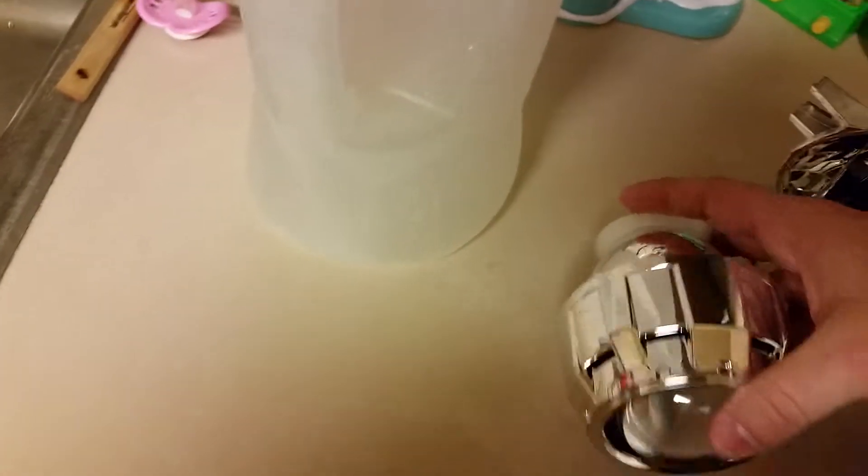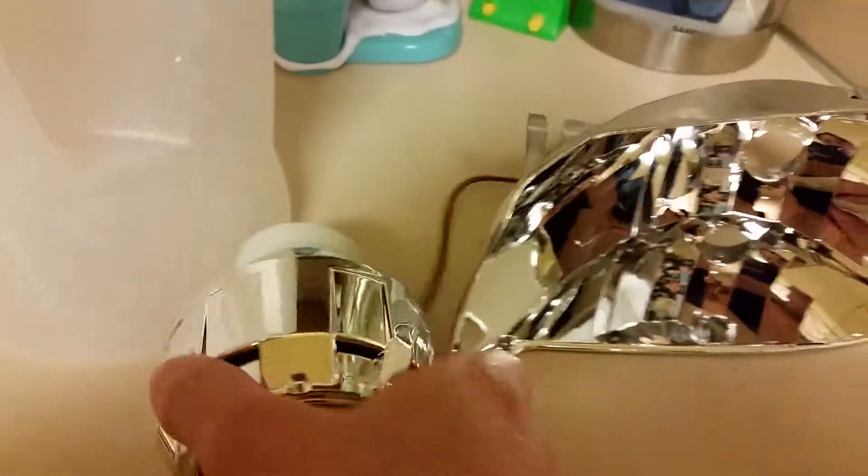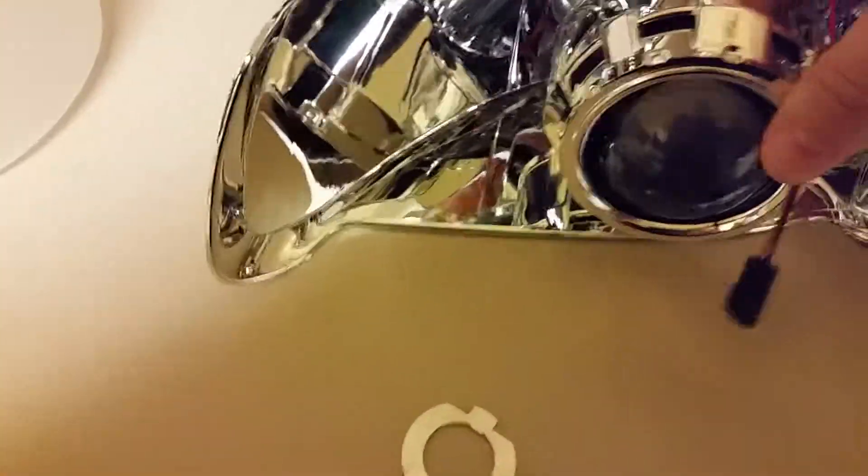It's going to be fun doing this with one hand. So then the projector, at this point, just goes right into the reflector. On the back side, it should look kind of like this.